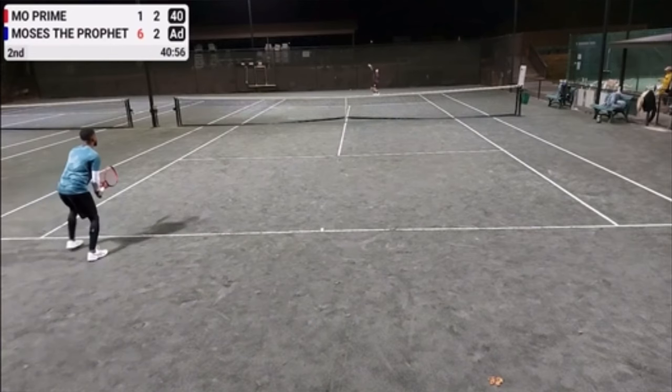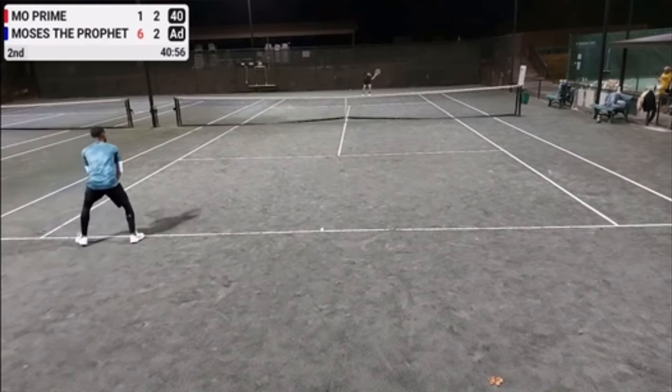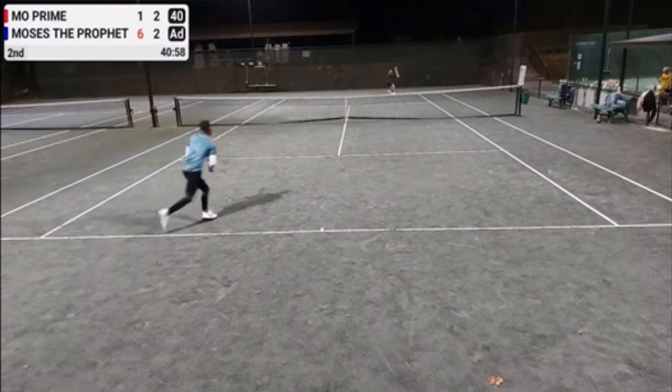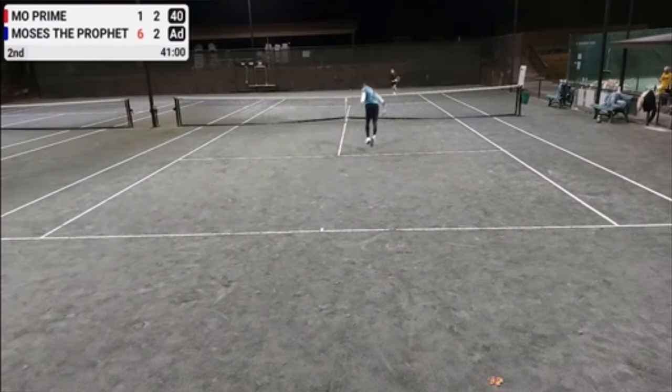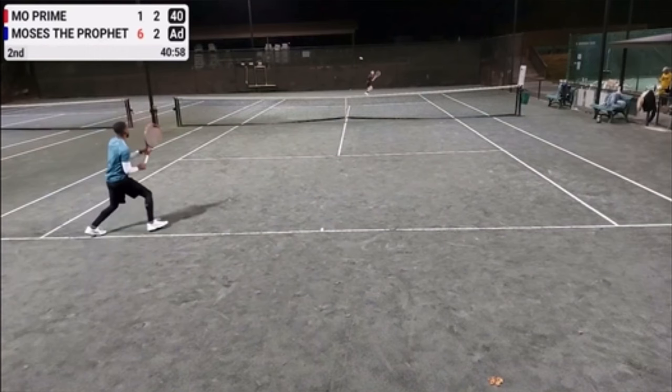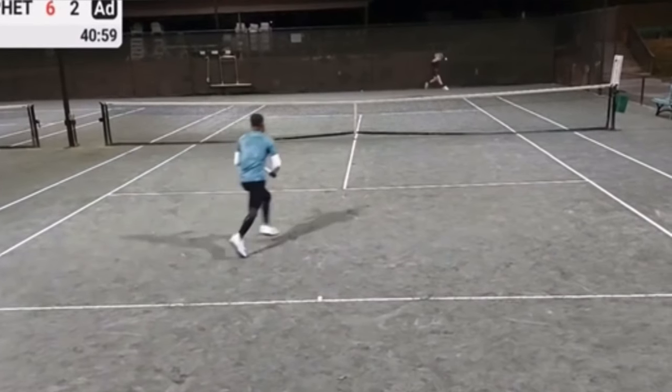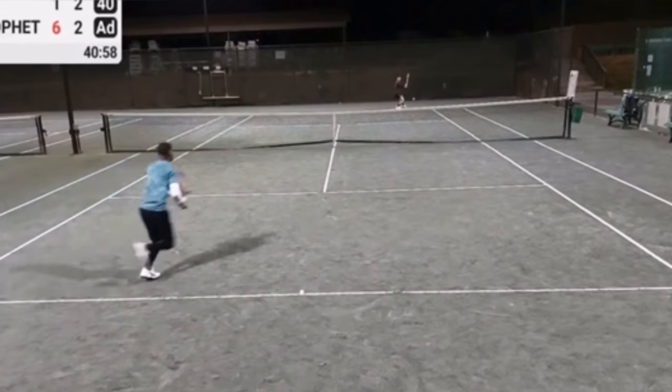I'm going to discuss each one of these things briefly, and then I'll explain in more detail on the big board. The first idea is something you should avoid: a lack of a split step while coming forward. Watch the baseliner hit a nice deep return — it pushes the server back. Watch how he starts coming forward, but look what he forgets to do.